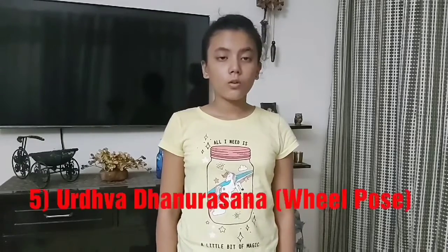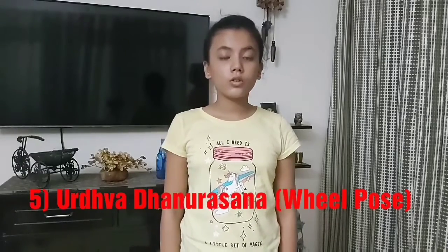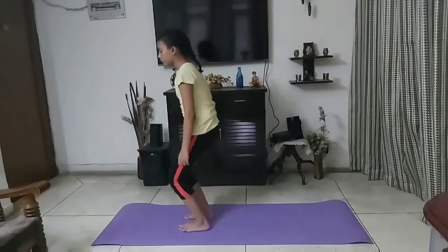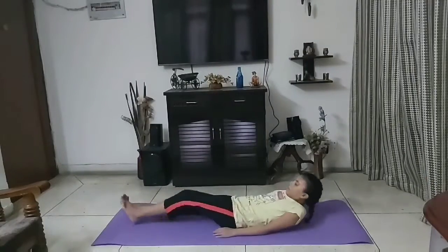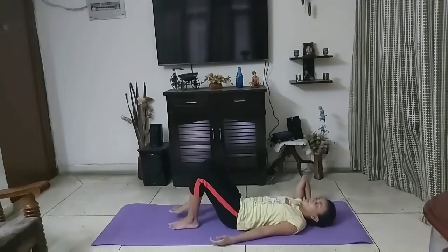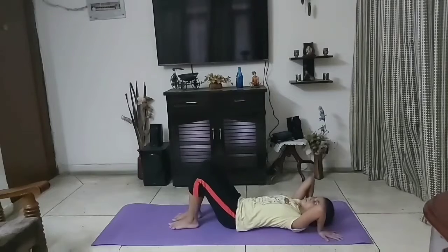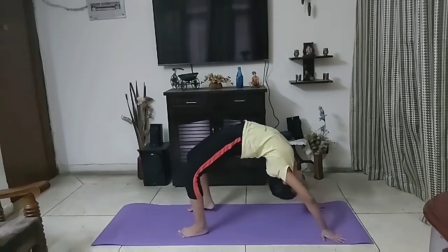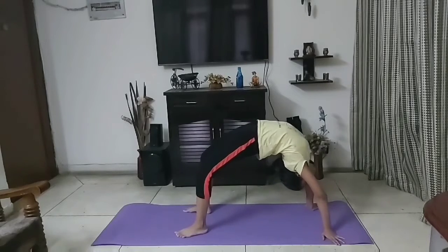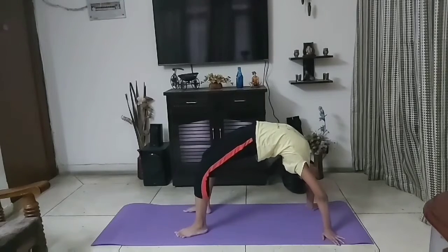Fifth one is wheel pose, known as Urdhava Dhanurasana. This exercise opens the entire front of the body. It strengthens the muscles in your back, shoulders and hamstrings.